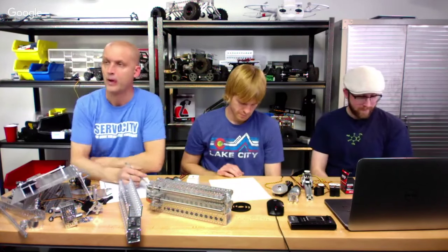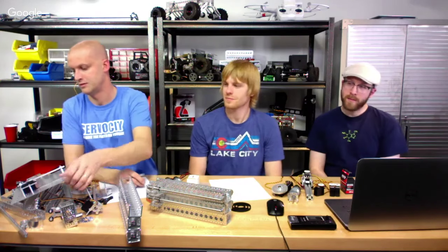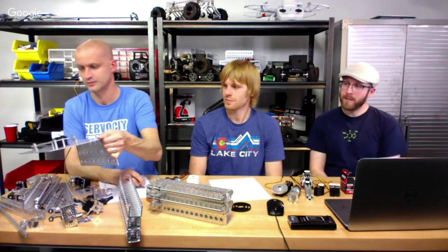Another question: what are some of the new parts you've recently come out with? Specifically, tell us about the channel panels or channel plates and their pattern.